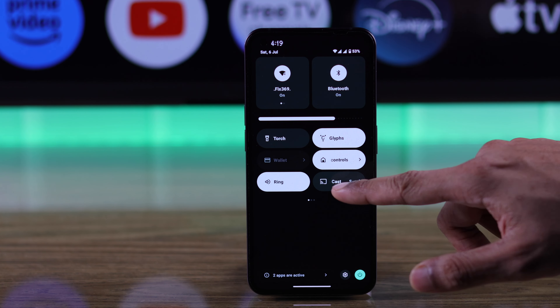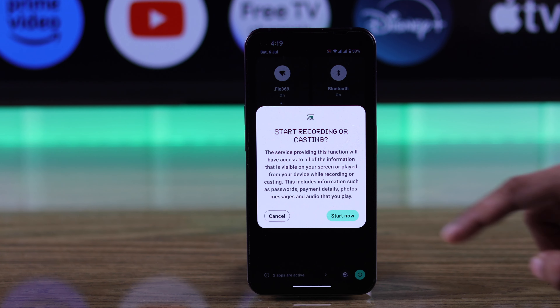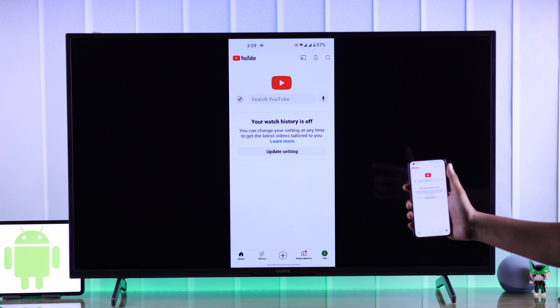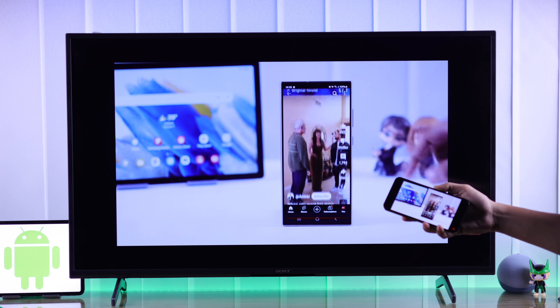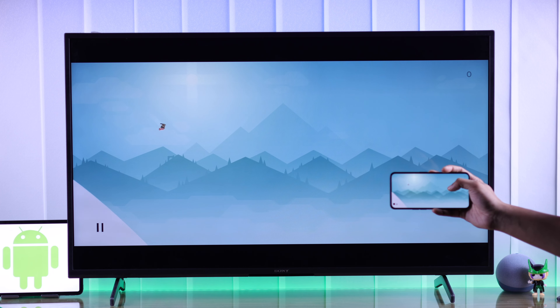After that, enable it and find your Sony Bravia TV from the list, then tap on it to connect. Your Android device's display will be mirrored to your Sony Bravia Google TV, and you can watch movies or play games from your Android device directly on your Sony Bravia Smart TV.